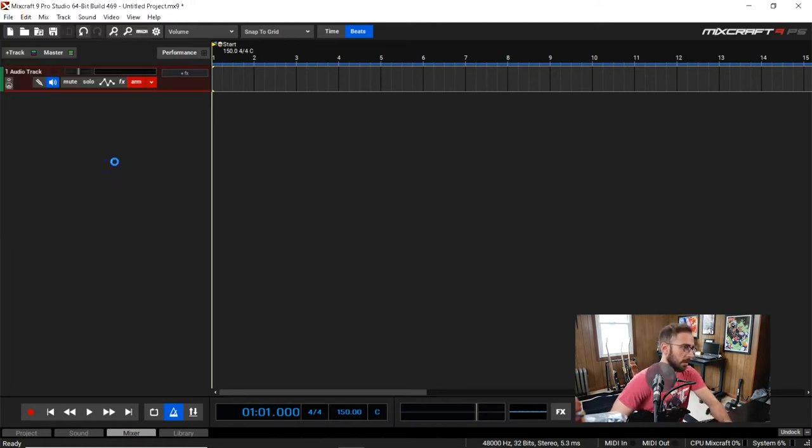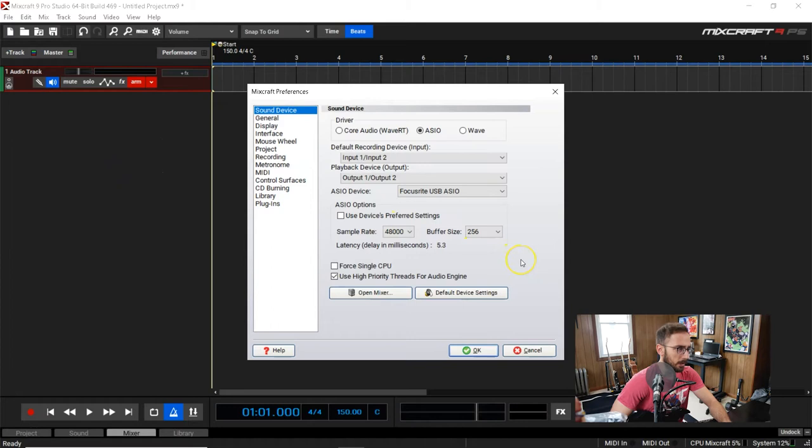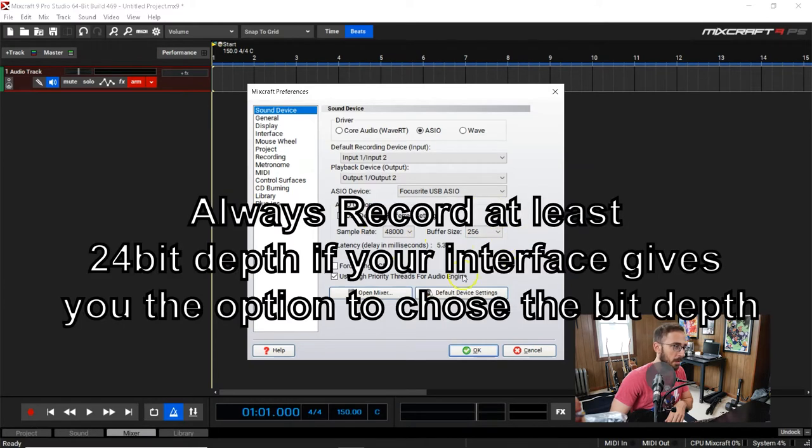To start off I'll show you how I set up my audio interface. I use a Focusrite Scarlett 4i4 — I've been using the Scarletts for a while. When it comes to setting up your audio interface, other than installing the drivers, there are really only two key things you need to worry about: your sample rate and buffer size.